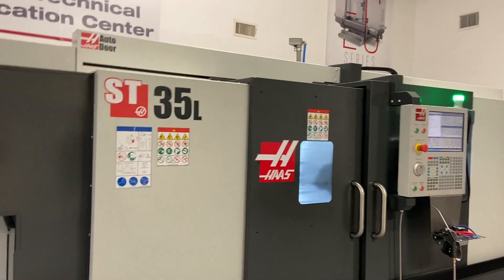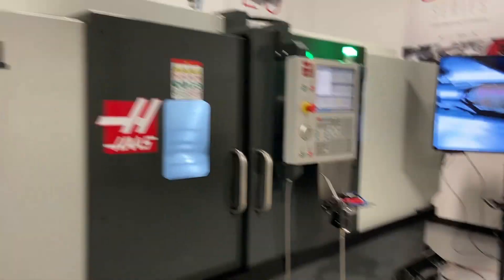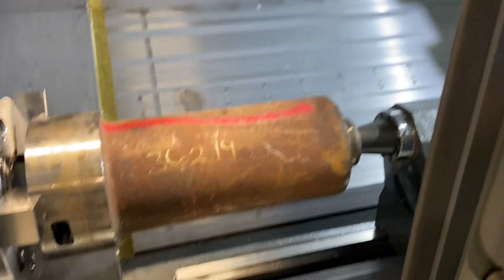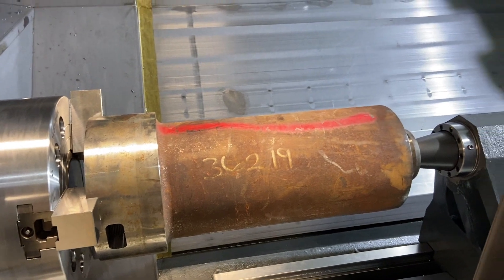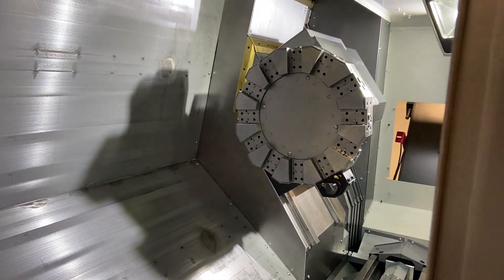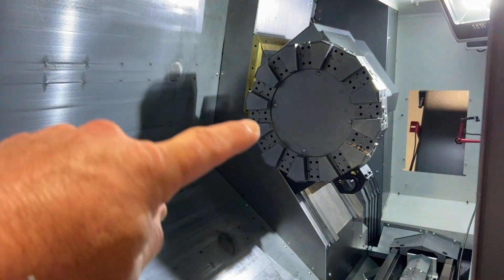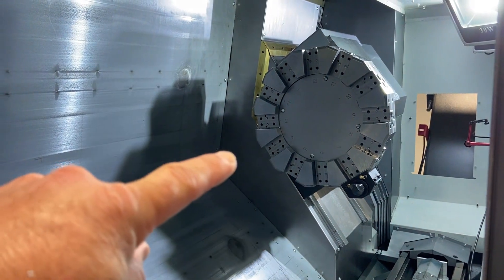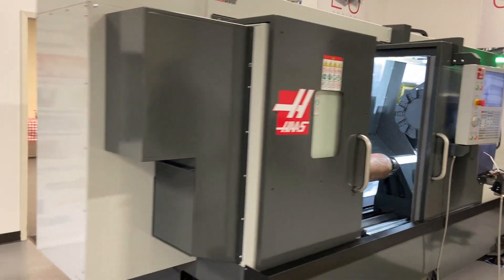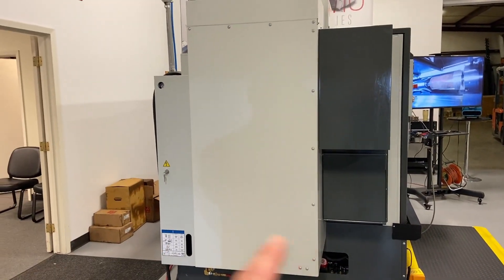This is the new ST35L — a brand new machine for Haas and us. The machine has literally been redesigned from the ground up. We're going to be machining the lathe portion of this part today. The major difference with the ST35 is we now have a 55 degree slant, changed from 45 degrees. It's a taller machine, but not as wide front to back, so it takes up less floor space in the shop.